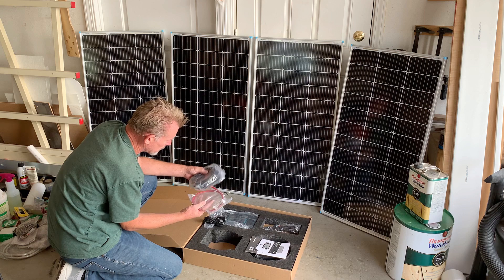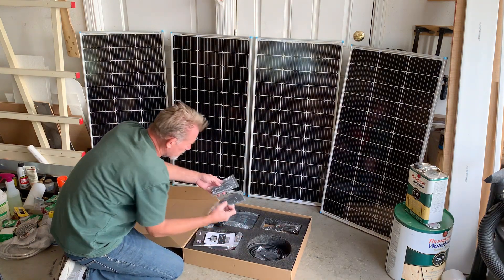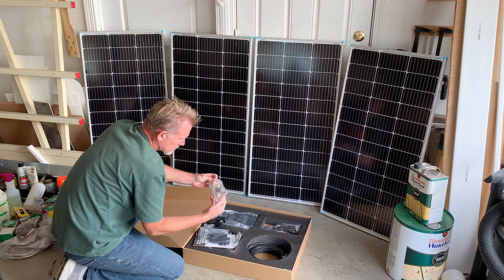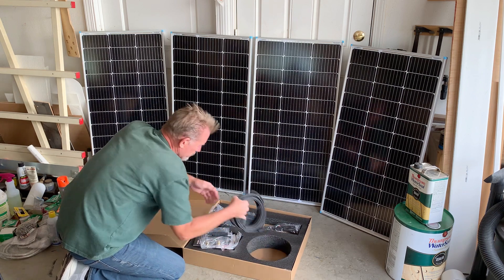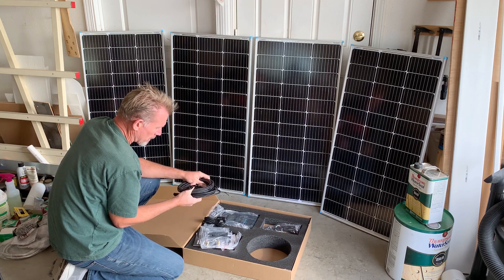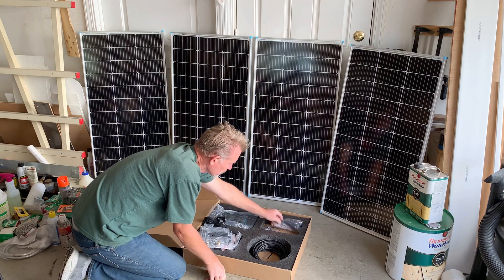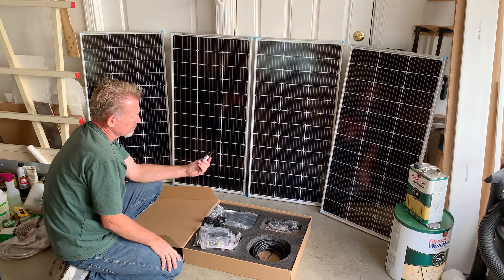It comes with all the cables that we need: power cable, MC4 connectors and adapters, and a nice inline fuse. And I believe 20 feet of cable, which I've already got cables up on the roof, so I might end up running an extra set up into that. It comes with a weather tight junction box and an inline MC4 fuse — 10 amp, 1000 volt.